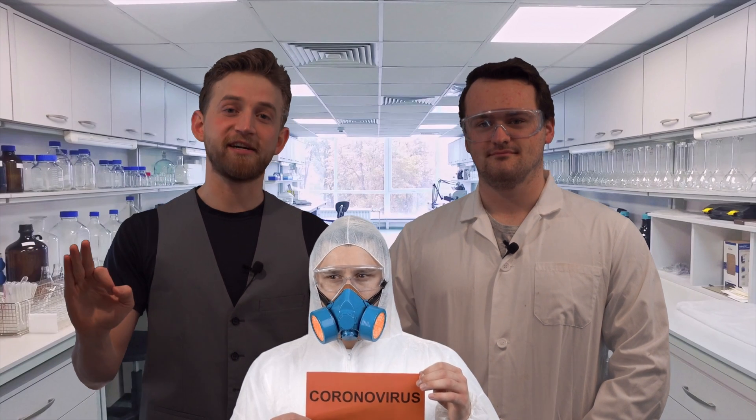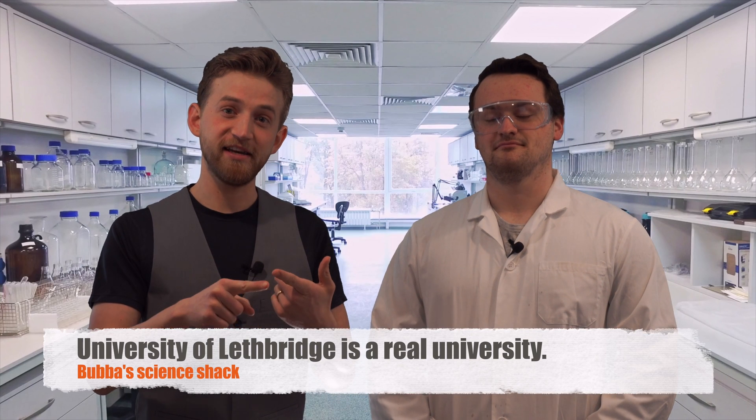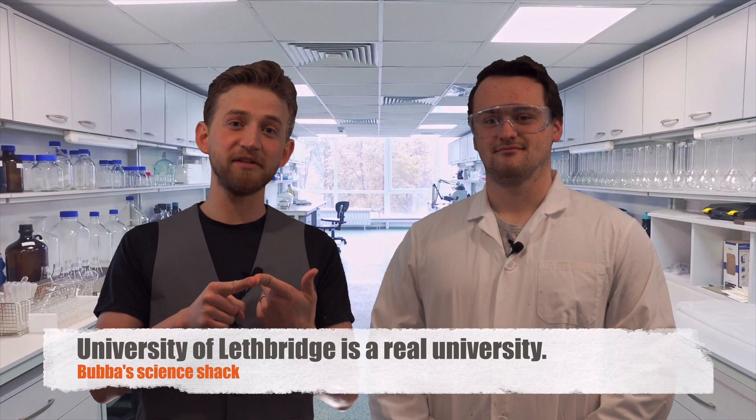Let's get started. Science and Chemistry at the U of L — some people call it Bubba's Science Shack. Why don't you tell people why they should get into the sciences? You shouldn't. Everyone's depressed. It kind of sucks. Don't waste your life.